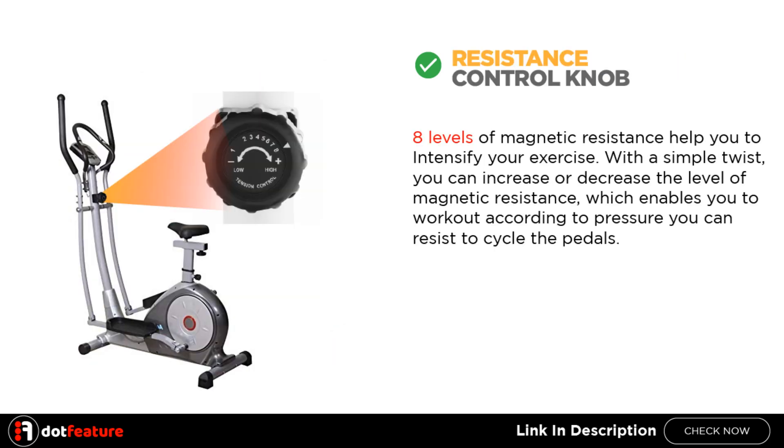Resistance Control Knob: 8 levels of magnetic resistance help you to intensify your exercise. With a simple twist, you can increase or decrease the level of magnetic resistance, which enables you to work out according to the pressure you can resist to cycle the pedals.